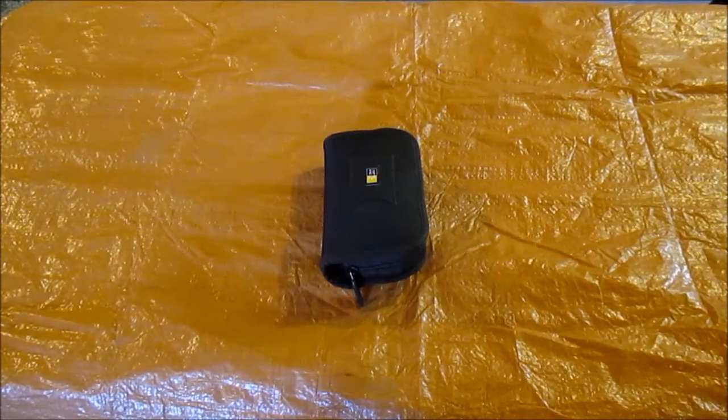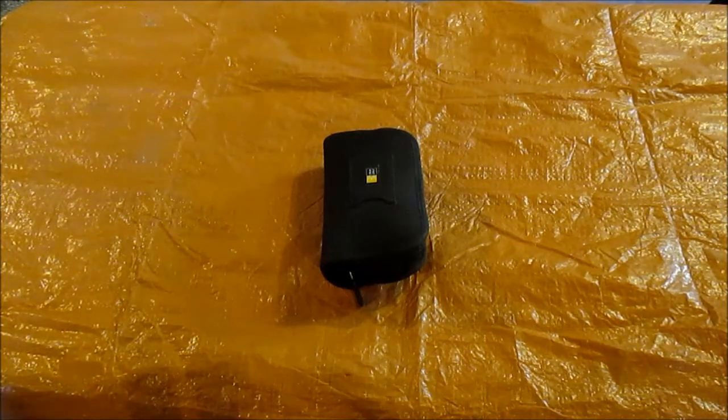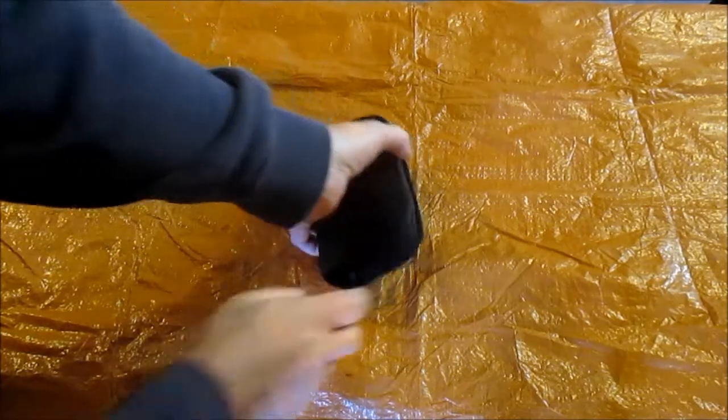Hey guys, Father and Son Adventures of Iowa. I'm going to do just a short little video on the first aid kit. This little case logic thing I found — some old stuff — and I just thought I'd repurpose it. Because my first aid kit used to be like huge, way too big.